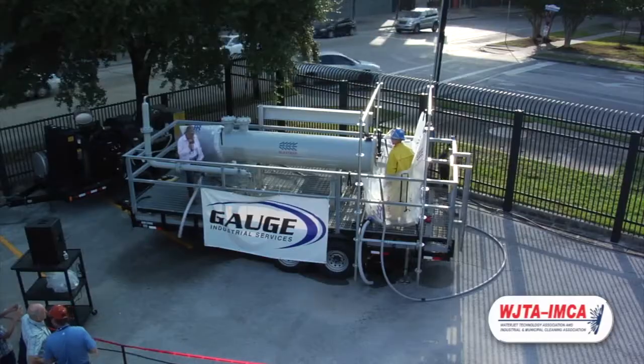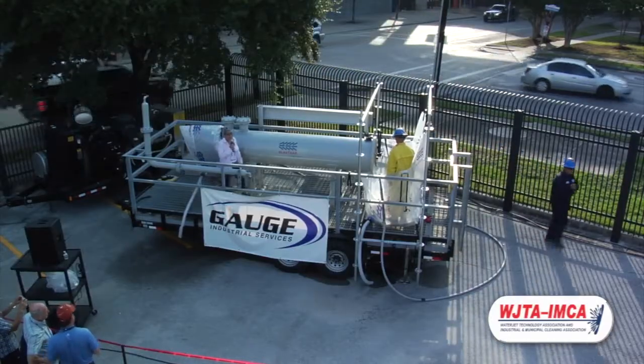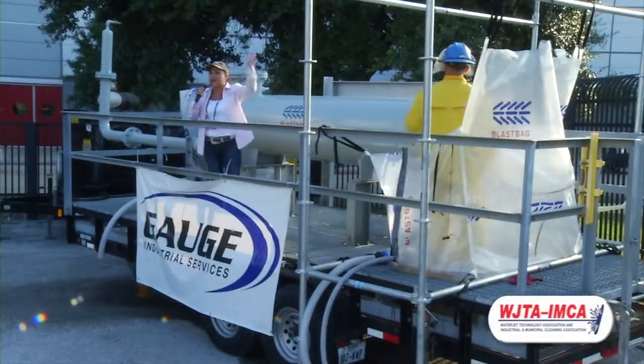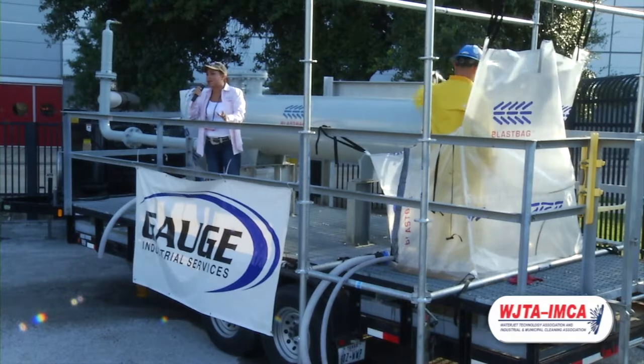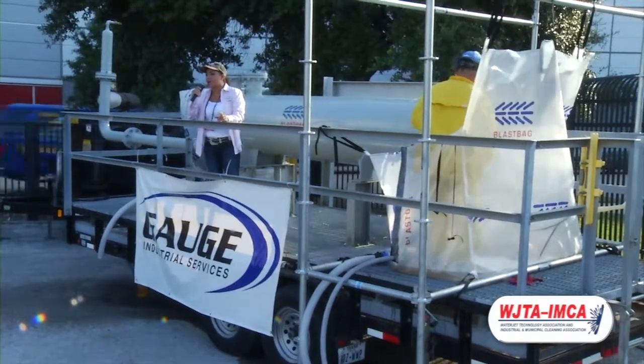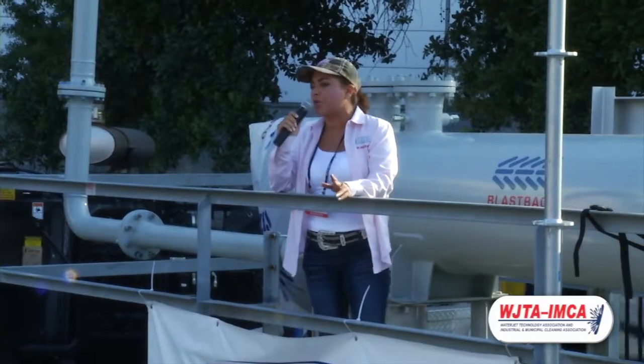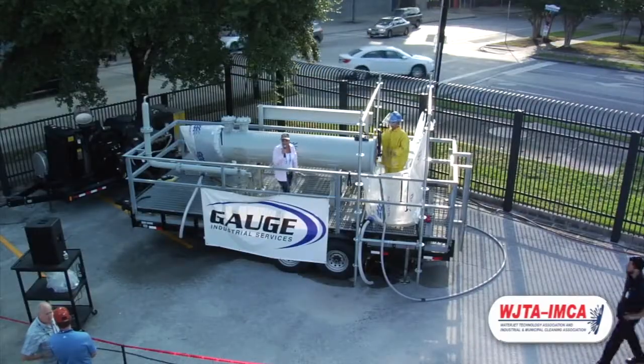Any questions? We also manufacture a bag that's utilized on a fin fan, and we have samples inside so that you guys can take a look at them. We also do line break bags. So please come see us at booth 209, and we'll show you the products there at the booth.